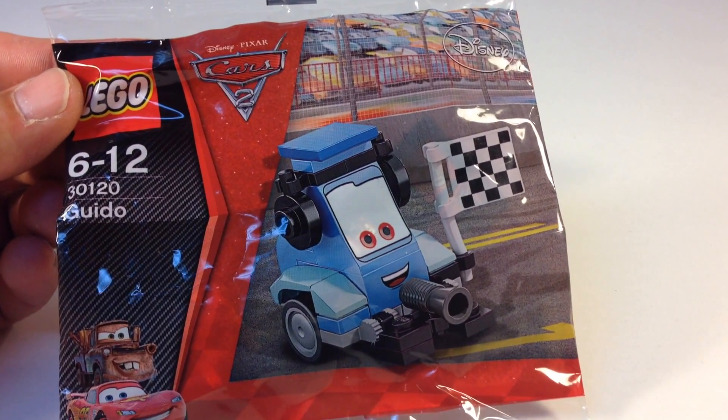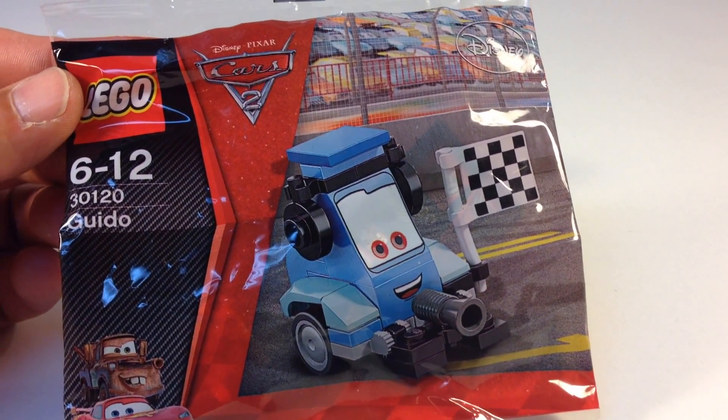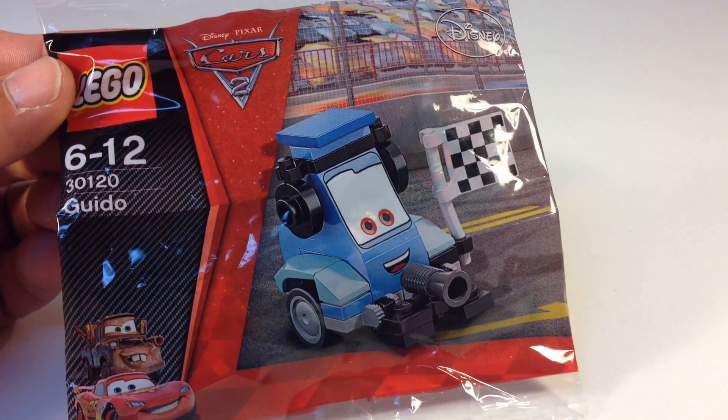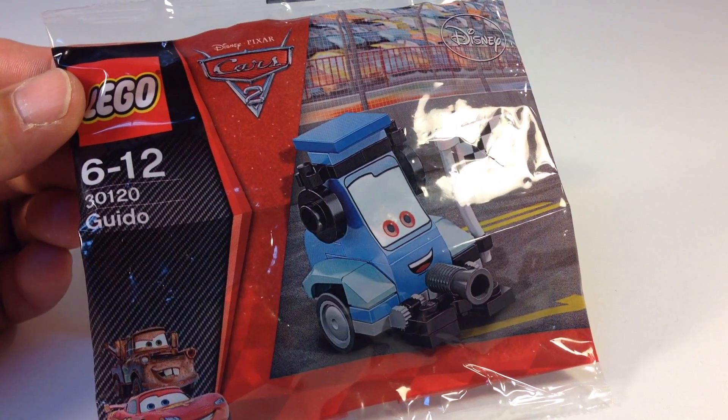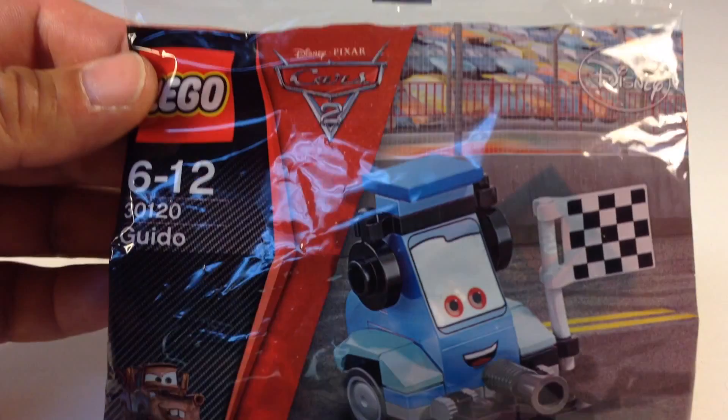Hey! It's Brixar. Today we're going to look at a LEGO Cars 2 polybag. This is polybag number 30120, Guido, Disney Pixar Cars 2.